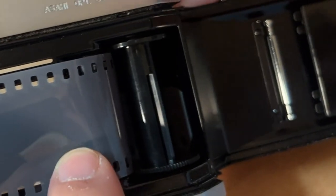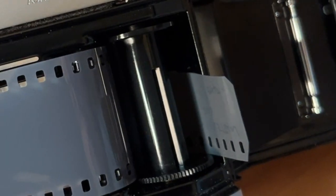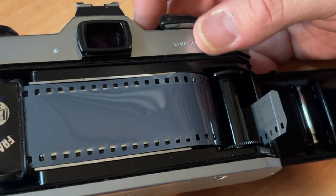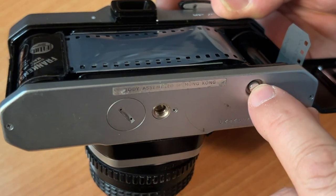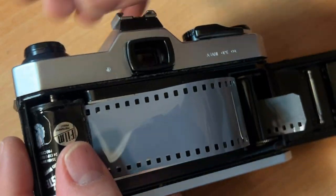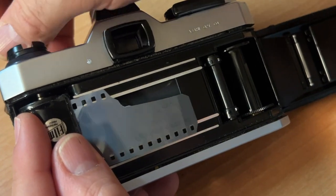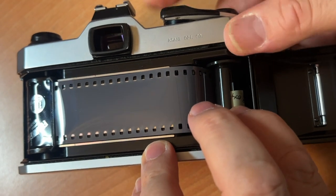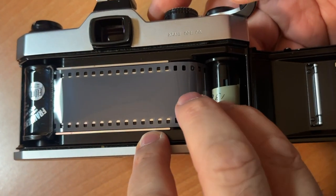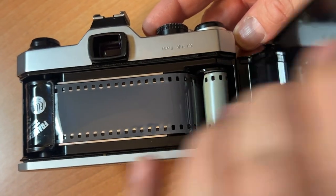Don't panic if it doesn't load right away. You can rewind your film a little bit by pressing this button on the bottom — that releases the tension and allows you to rewind. Let's just start over, no problem. Make sure the film is actually being taken up — it is. Confidence is high. Close the back.